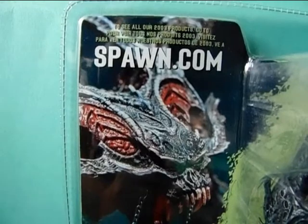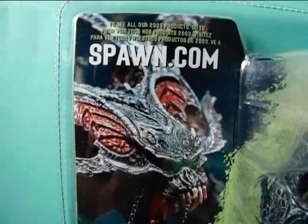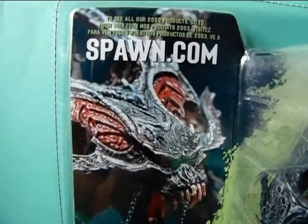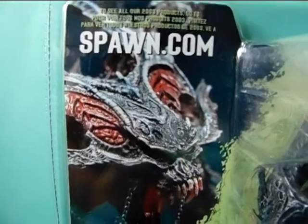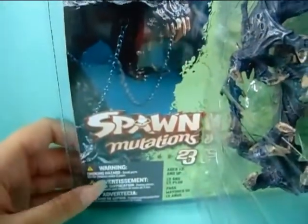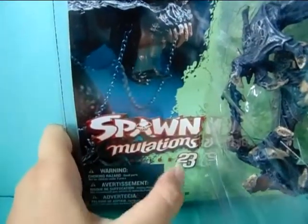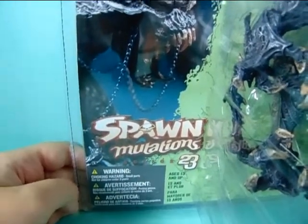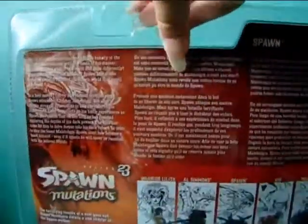Not sure if spawn.com still works, but I'm pretty sure it does since the franchise was just on hiatus and not completely dead, if I'm correct. Here it says 'Spawn Mutations' and this is Series 23, ages 13 and up. So this is no kids toy — it's an adult collectable item.